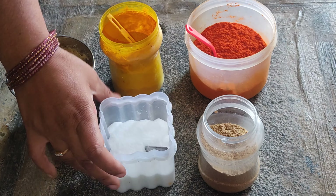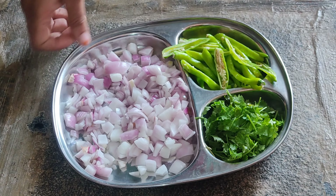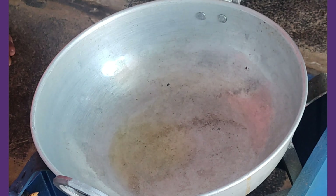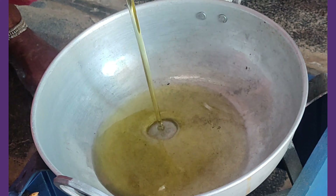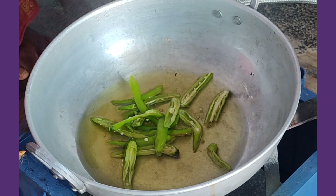We will cut the ingredients for the curry. We will cut the chicken into medium size pieces, which takes about 10 to 15 minutes.